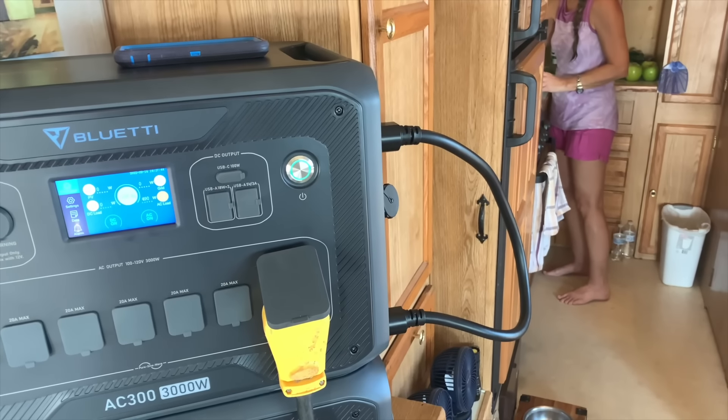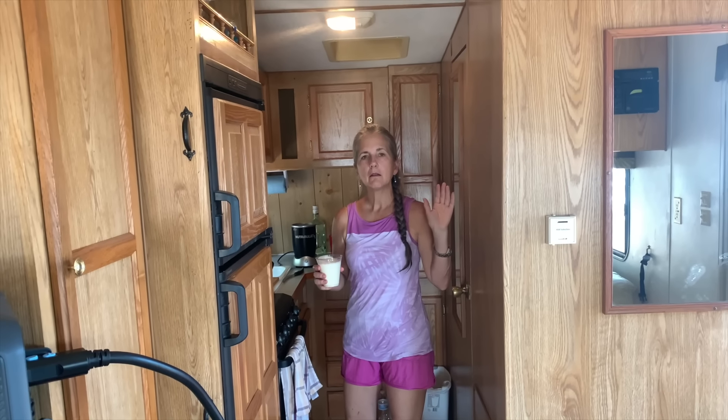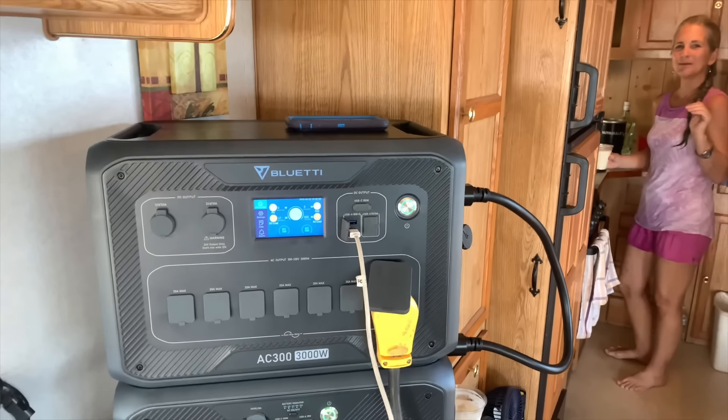We'll show you more in a little bit. Do you hear that? I don't hear anything. No noisy generator. It's just the Bluetti. That's my favorite thing — that's awesome.